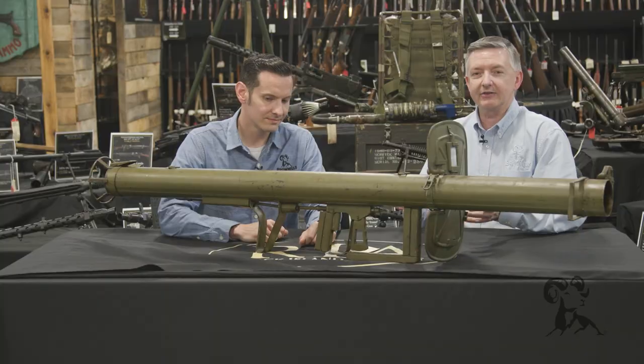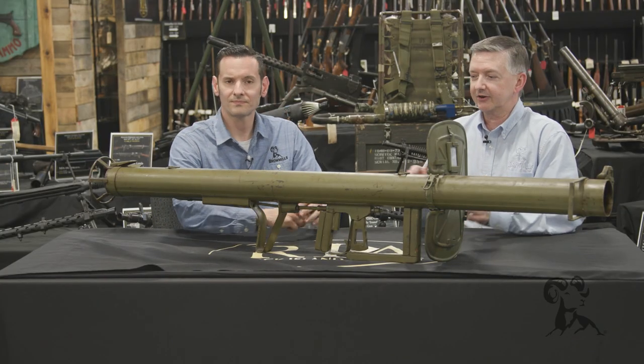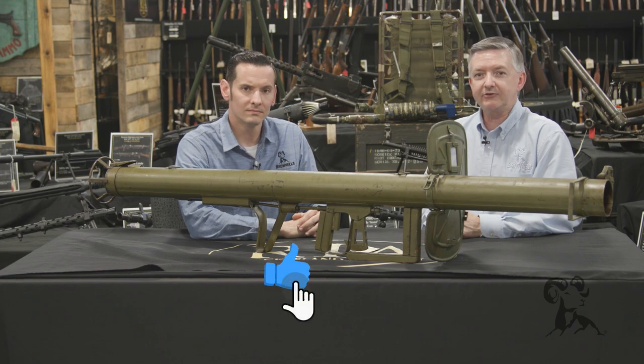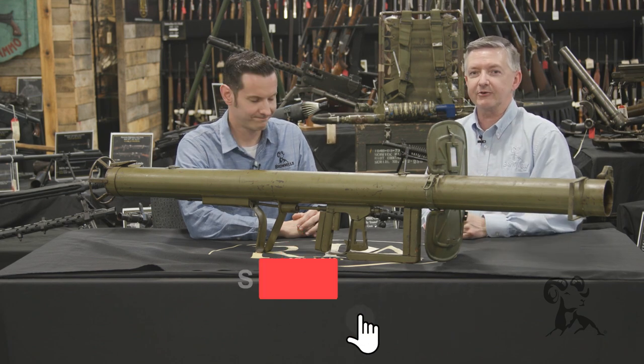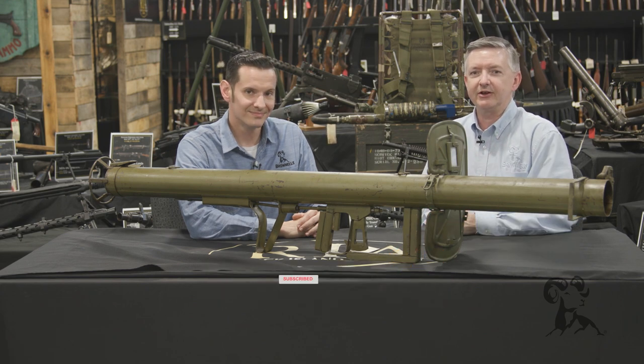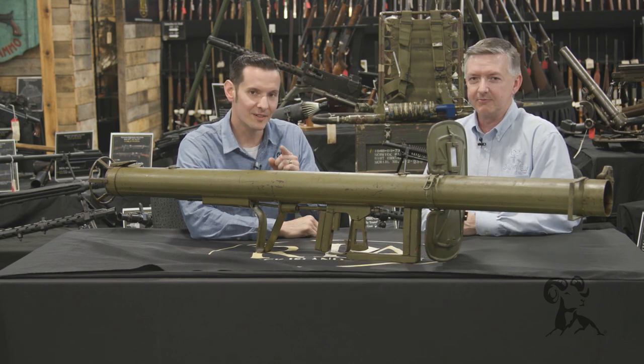That's got it for the German Panzerschreck. If you've got any questions or comments, be sure and drop us a line. We'd like to thank Rock Island Auctions for having us out to check all their cool stuff again — be sure to check them out online too. Thanks for watching, and smash that like and subscribe button — hit it hard every time. Be sure to tune in again whenever we bring another gun from the vault.